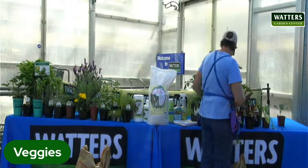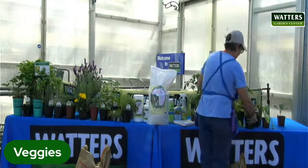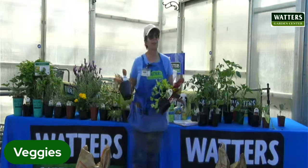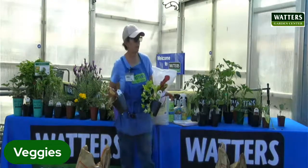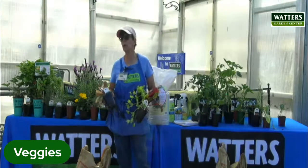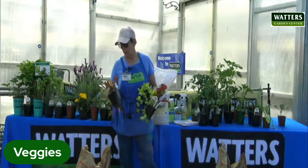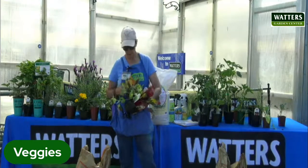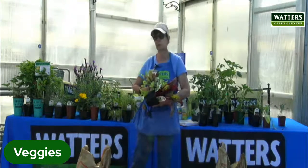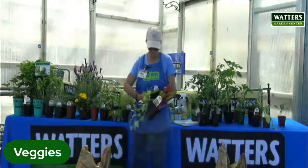Cool season stuff, which should already be planted, but I still have a few. Lettuces — if I was going to go home and plant some of this right now, I'd put it in the shade, because it'll stay cooler and won't bolt quite as fast as it would in full sun. You'll still get quite a bit out of it. Lettuces you just keep picking until you're completely done, and it's always fun to go out and pick yourself a salad.